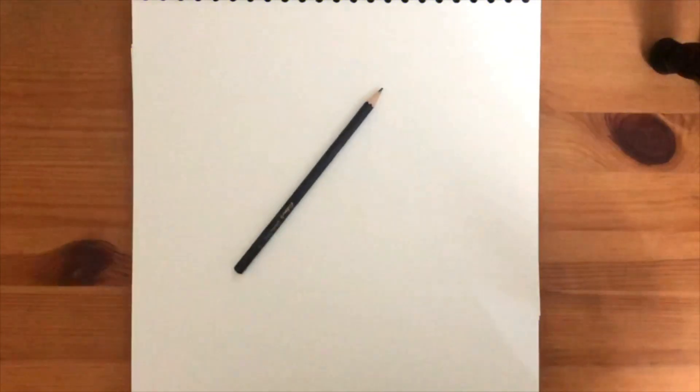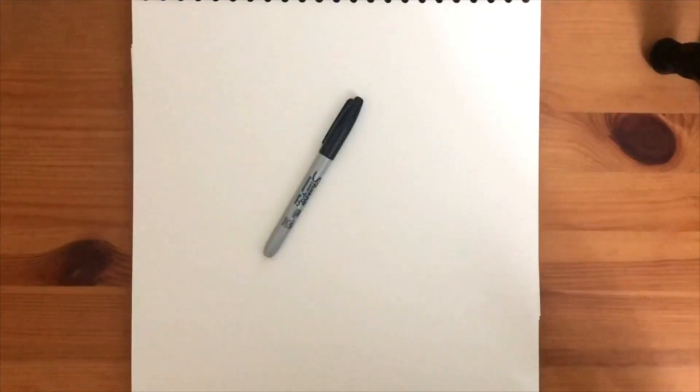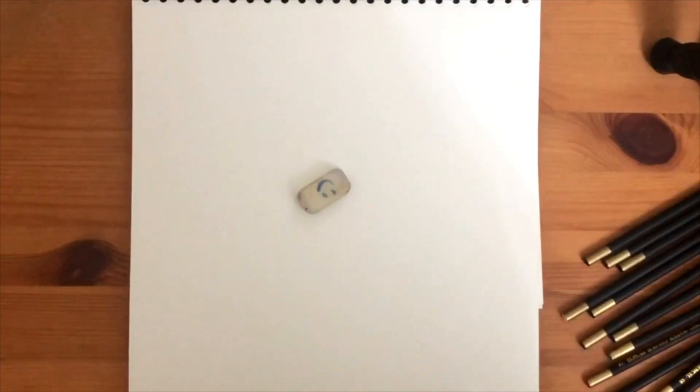Grab a plain piece of white paper and a pencil, a thick black marker pen, some coloring pens or pencils, and an eraser.